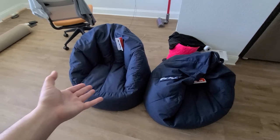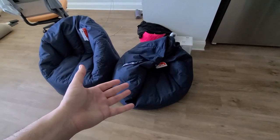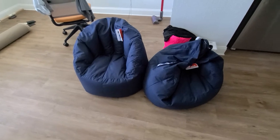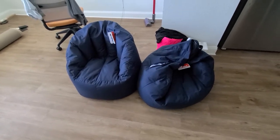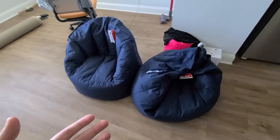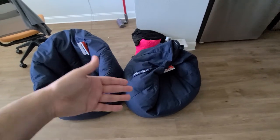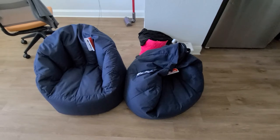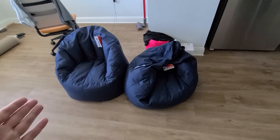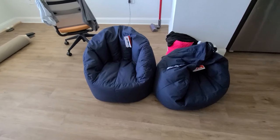This one, as you can see, was not used at all, so this is how it looks when unused. Do I recommend the product? I recommend it if you don't have a couch and want something comfortable to sit on. But after a month of use it's going to be deflated and you'll have to refill it. For about $40 each, $80 altogether, I don't feel too comfortable with this product.